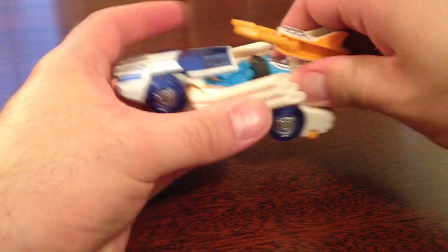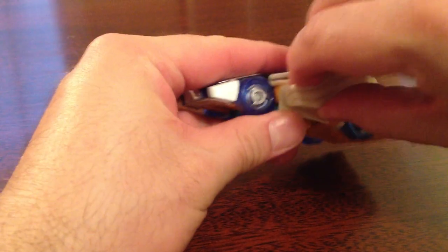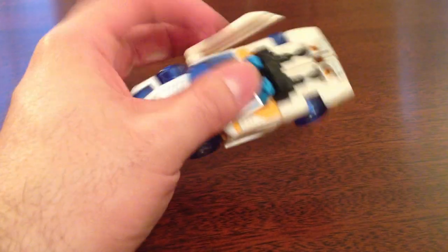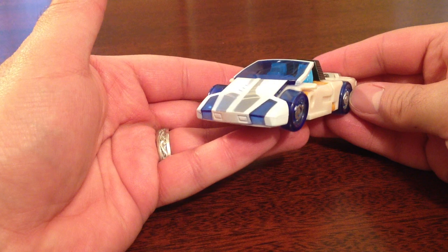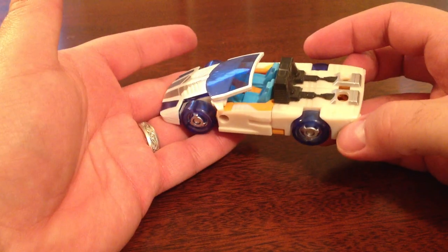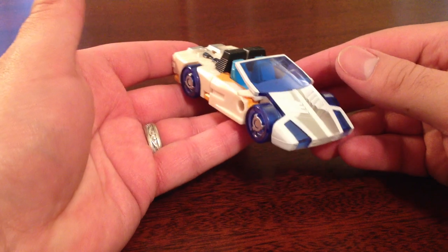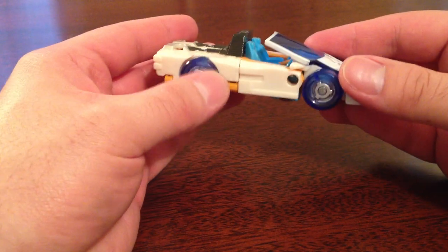So let's take his accessories off — take the gun off, take the exhaust pipes off. And he looks... kind of looks like a Ferrari, an older Ferrari, but it is a very cool-looking vehicle mode. I love the translucent tires. I think that's very, very neat.